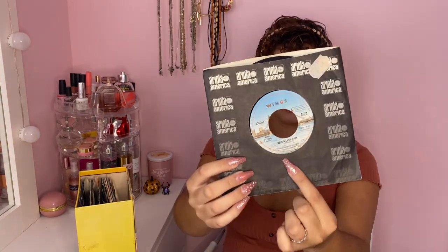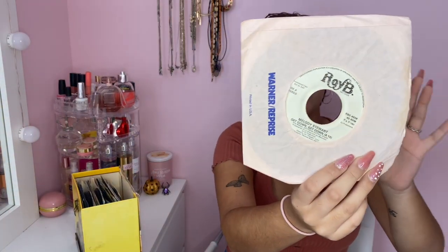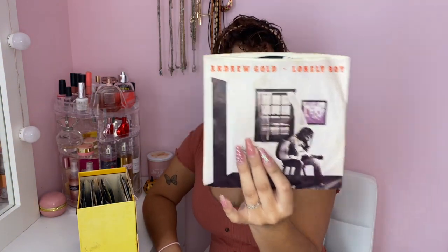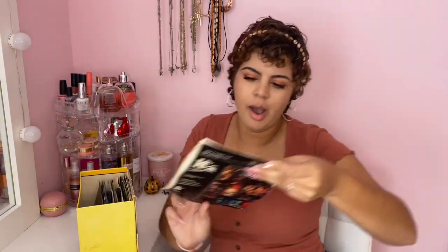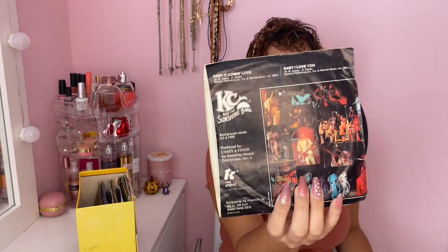There are also Wings singles in here — Wings is the band Paul McCartney was in after the Beatles, so there's a lot of those, which is kind of cool. We've got Andy Gibb, and 'Get Down Tonight' by KC and the Sunshine Band — you've probably heard that one. There's also Andrew Gold, KC and the Sunshine Band with 'Keep It Comin' Love' and 'Baby I Love You', and another Stevie Wonder.